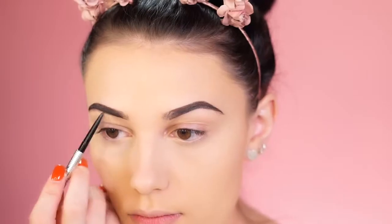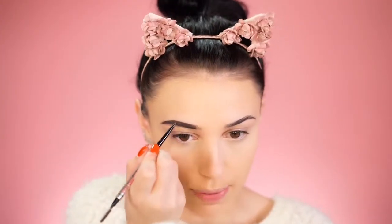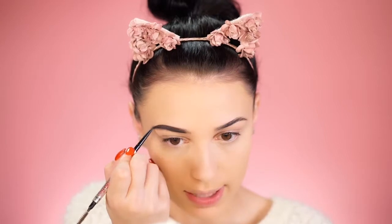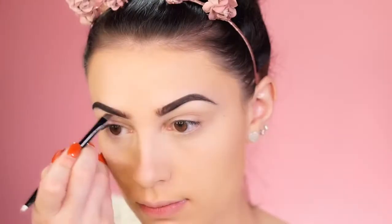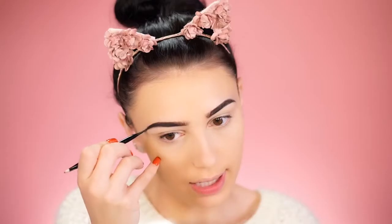Brows are a really important part when you're wearing glasses — they show quite a bit, and filling them in makes such a difference. It gives definition back to your face, so I wouldn't skip this step. I'm using the Benefit Precisely My Brow Pencil in shade 5 — my favorite brow pencil ever — and I'm also going in lightly with some powder to fill in any sparse areas.